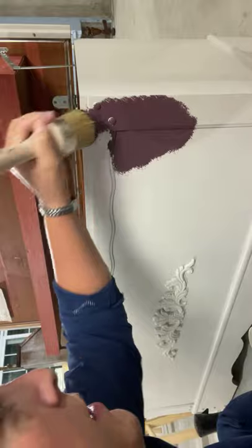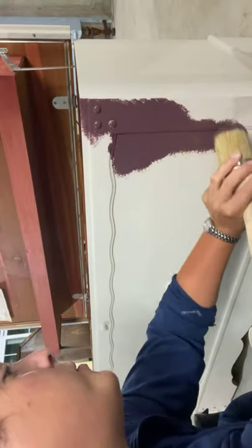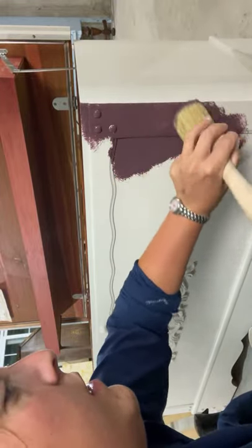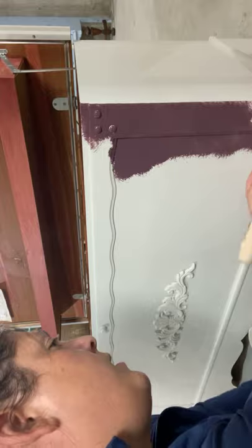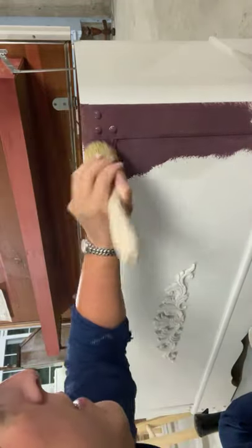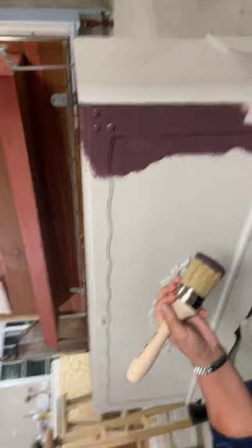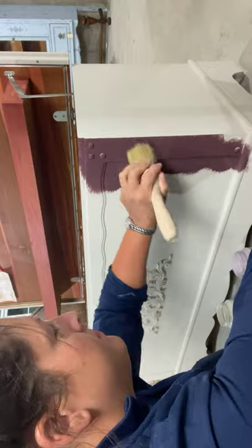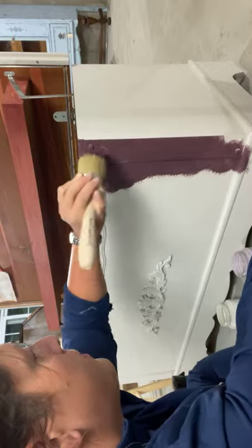I did that base coat in the light color just so I didn't have to do too many coats of what I'm doing now. It's good to have a base color to work with. We're going to do dark to light — it's normally the best way to do a technique like this. I haven't used this paint before; I'm used to using Dixie Belle when I do stuff like this.